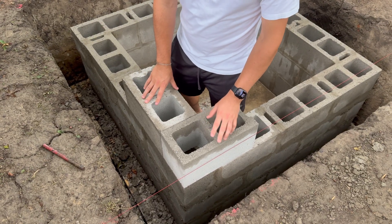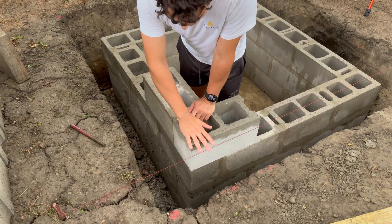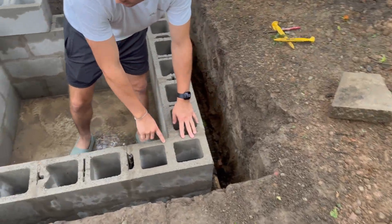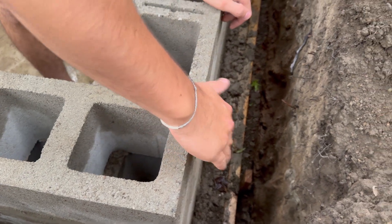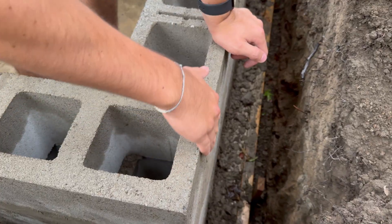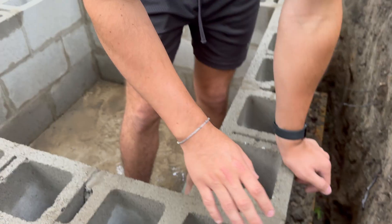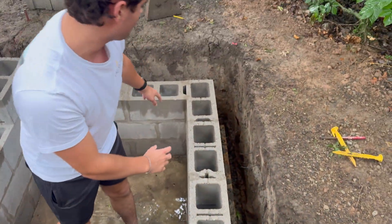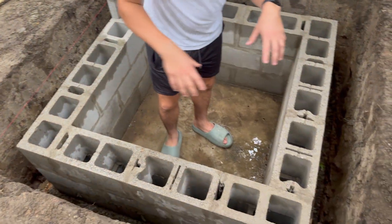For this next layer, it's going to be above ground, so it really matters how it looks. The plan is to set the two corner blocks on each corner first. When you just work from one side and work around, the last block sometimes ends up misaligned and doesn't get a good finish. It doesn't matter underground, but for this layer you're going to see it. So I'm doing two blocks at each corner first, so we know it's going to fit perfectly, then fill in the one block in the middle.